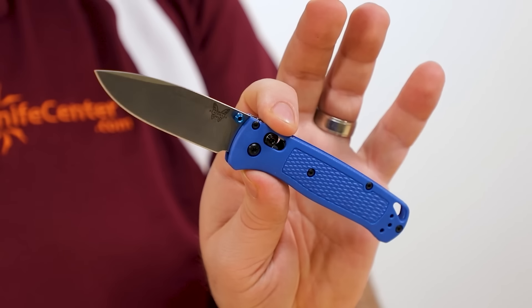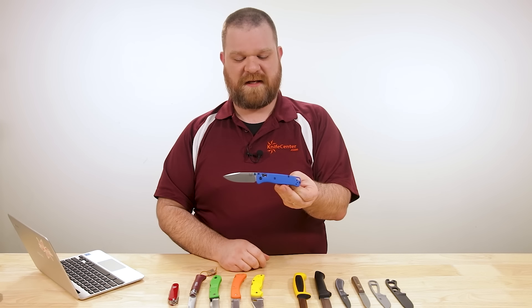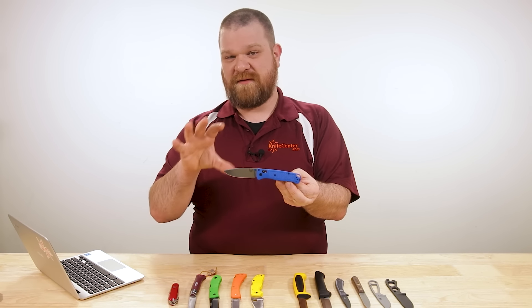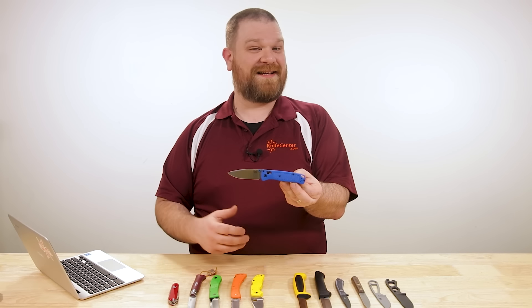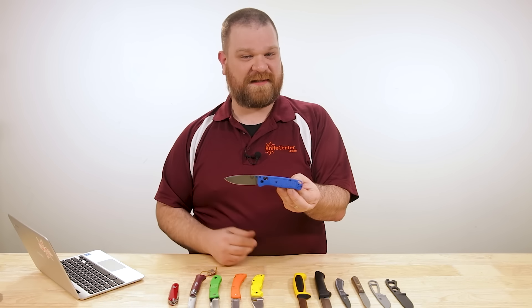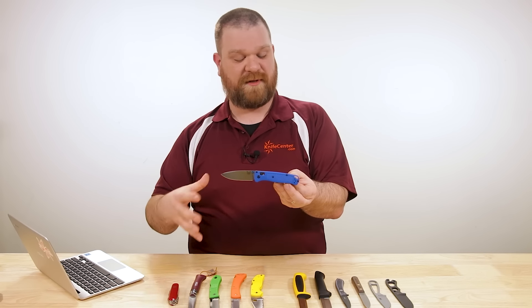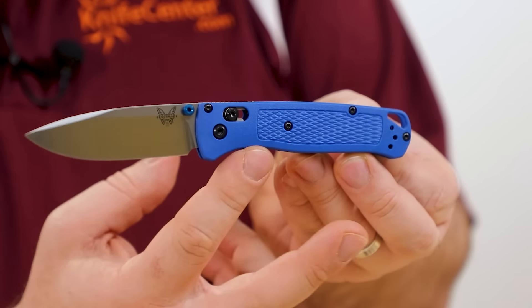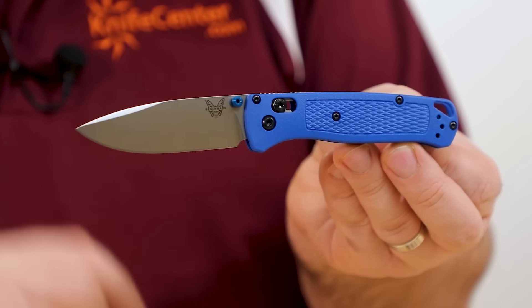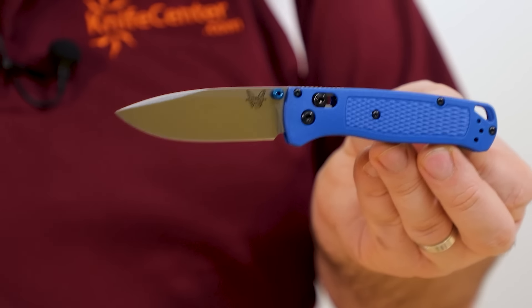Whether lefties or righties, this is going to be a complete mirror image and work exactly the same. Even if you're using your off-hand, it's still going to be very intuitive and easy to use. I think even more so than the hiking aspect, this knife is even better as an EDC option — you've got a classic versatile shape that's kind of unassuming but with a lot to work with. In more urban situations, that blue coloration could also make the knife seem a little friendlier, which is never a bad thing.